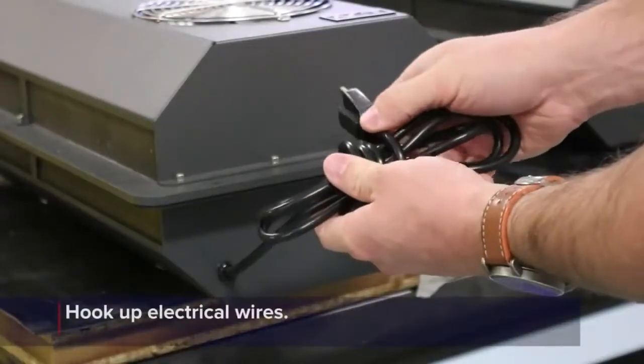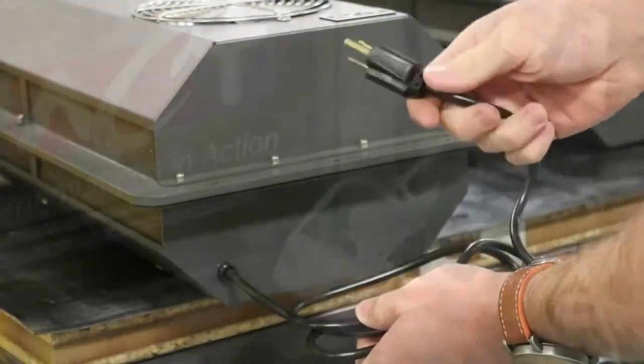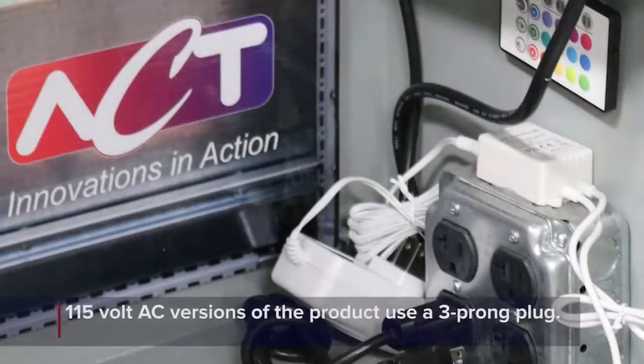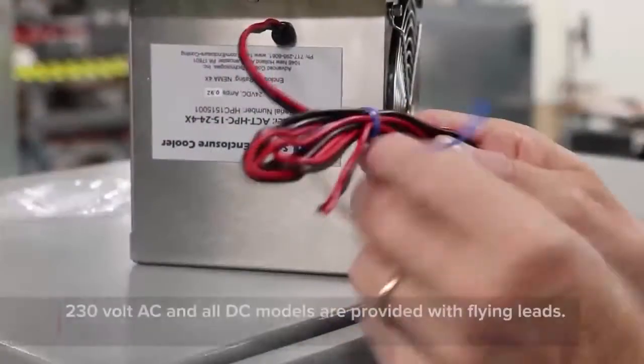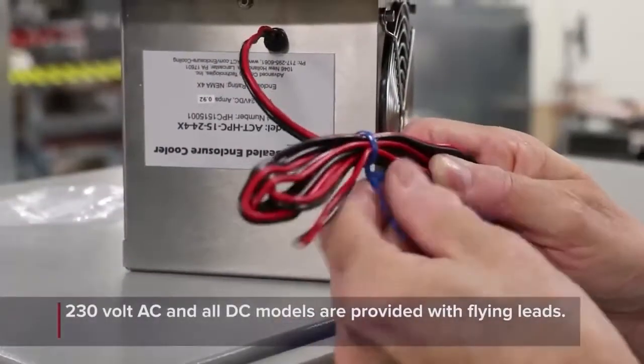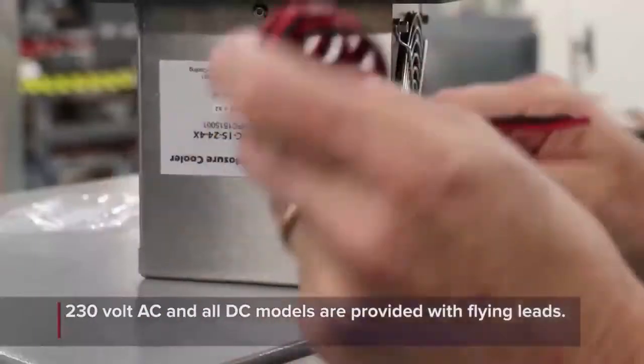The final installation step is to hook up the electrical wires that provide power to the fans on the heat sink cooler. 115 volt AC versions of the product use a three-prong plug that can be plugged directly into a socket on the inside of the enclosure. 230 volt AC and all DC models are provided with flying leads that will need to be hardwired inside of the enclosure.